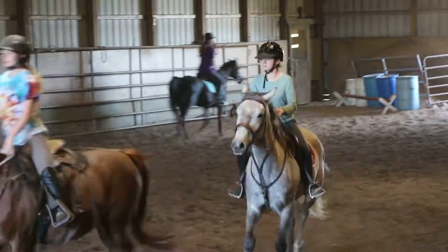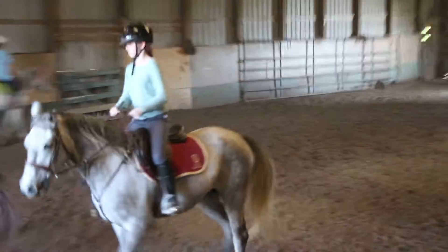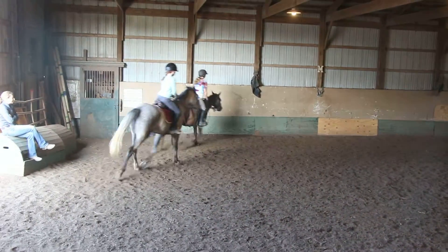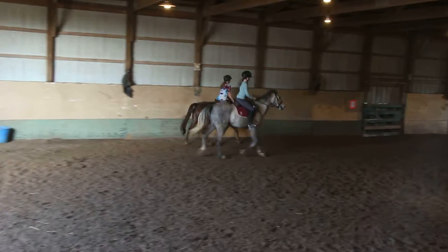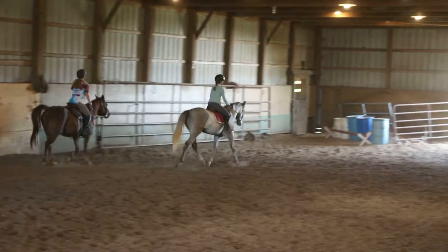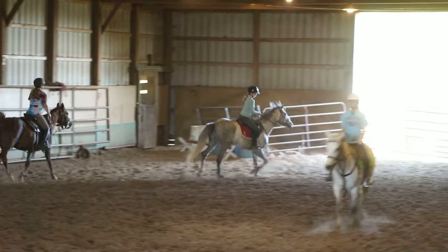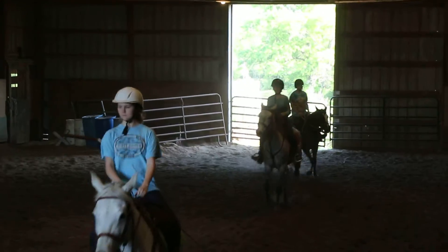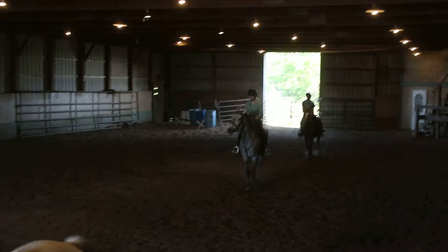It's okay to turn a little over there, Aspen, just make sure he's bent right. He's coming all the way up. Now at X, Kayla, leg yield left, just a couple steps. Good. Go straight. Leg yield left, Aspen, just a couple steps. Now go straight.